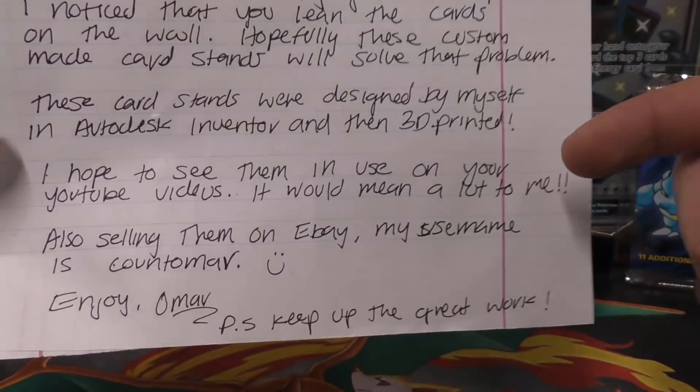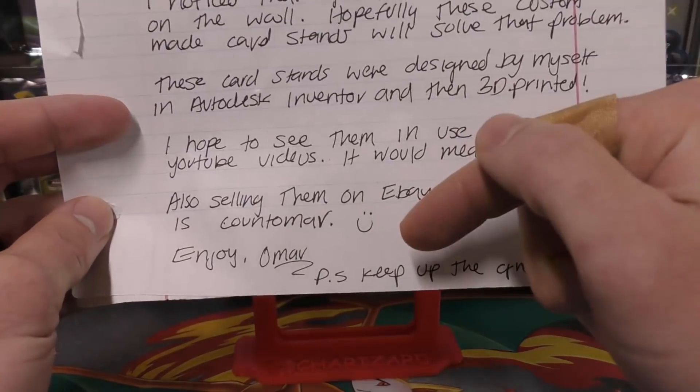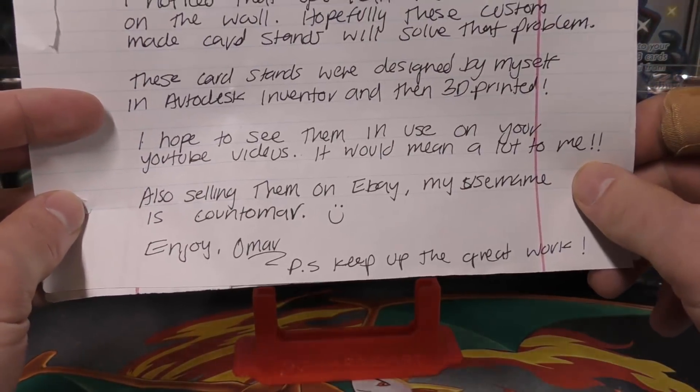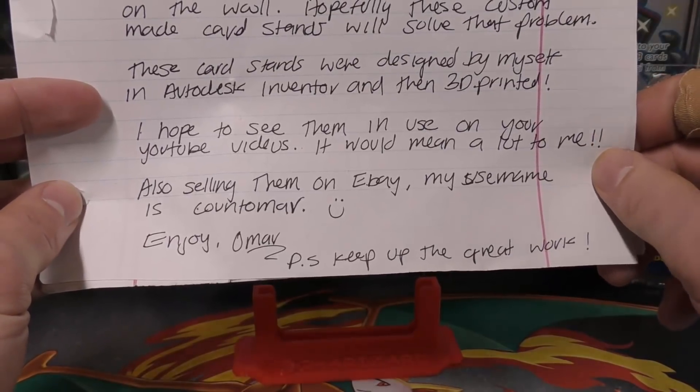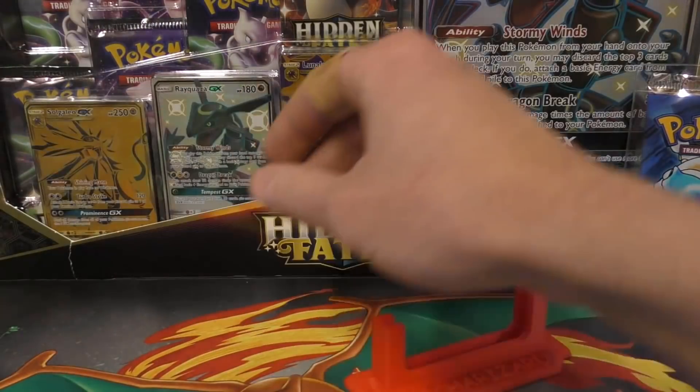I'm getting ready to show them to you. I will link his eBay store right down here in the description. All you gotta do is go check it out — in fact, by using that link if you do go buy anything, even if you don't buy these stands, it'll really help out. But hopefully you guys will like the stands.